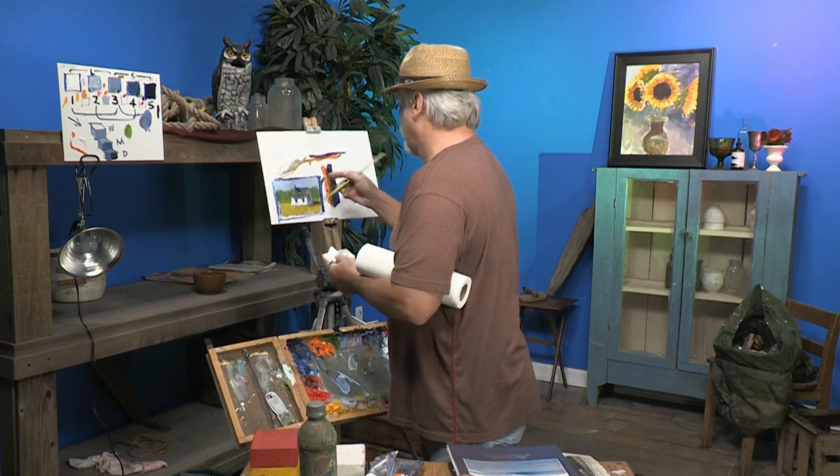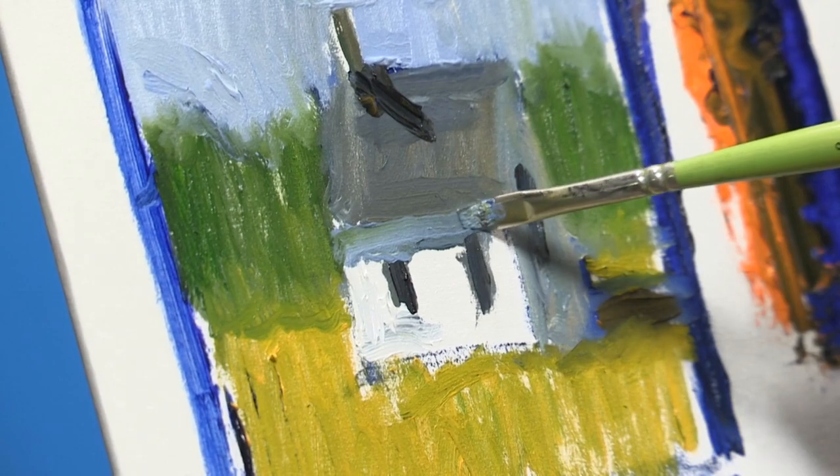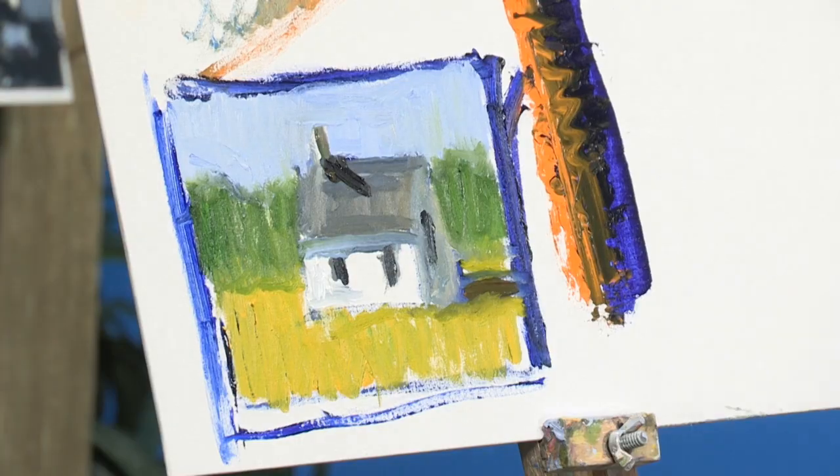There's the shadow on the house — see how you look right here? Because that's where all the hard edges are. That's the importance of a lost and found edge. If you'd like to see more about me or any of my classes, go to MikeRooneyStudios.blogspot.com.